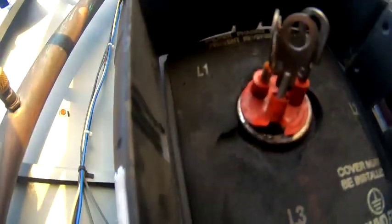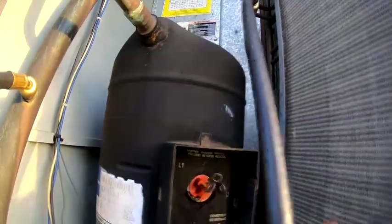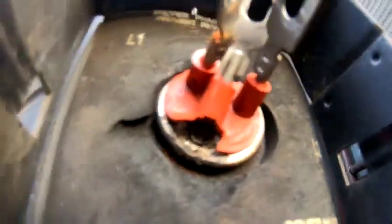Yeah, so it's already disconnected. You can see right here — it probably lost its charge right there at the pecker head, at the terminals. Yeah, so I'm sure that's where it lost the charge at, right there. That's how the refrigerant came out.